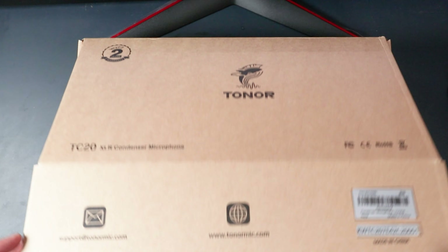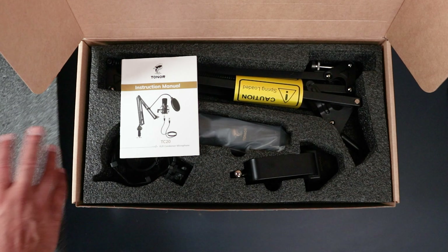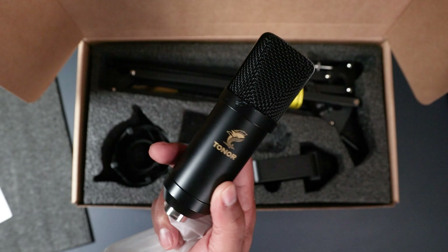Alright, let's see what you get in the box of the Toner TC20 mic kit. First, as you can see, it comes in a very secure box that will keep everything safe. We have our Toner XLR condenser microphone — it's a bit small but it feels solid in the hand.